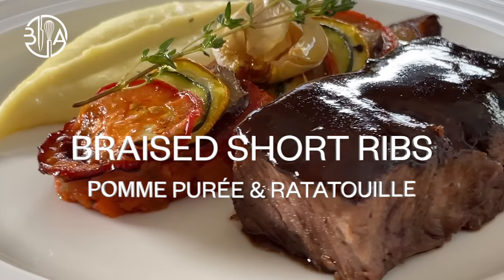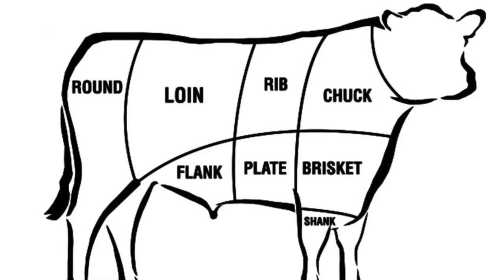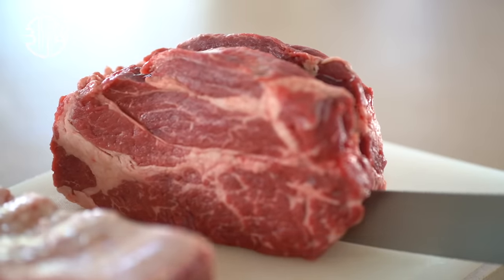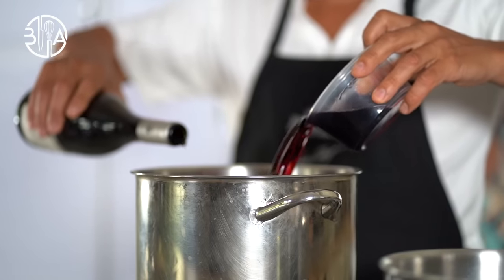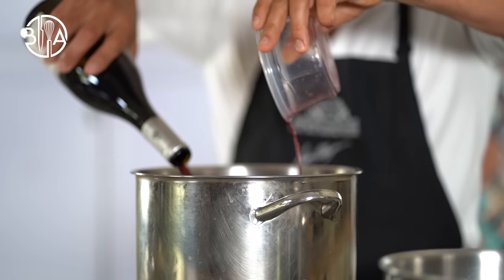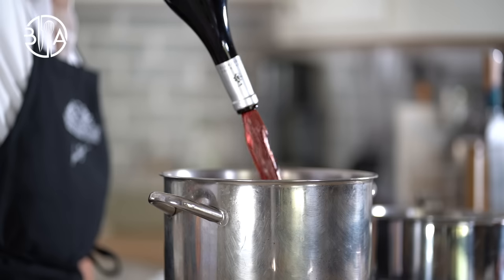Short ribs are a cut of beef taken from the brisket, chuck, plate or rib areas of the beef cattle. The meat off of these bones isn't as standard as the meat of a steak, but it has much more flavor. Braised short ribs is an affordable option and it never disappoints.